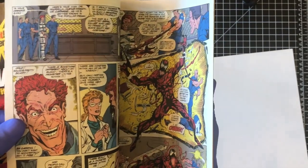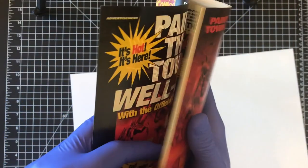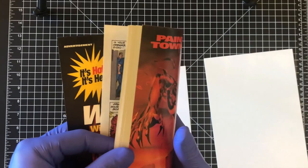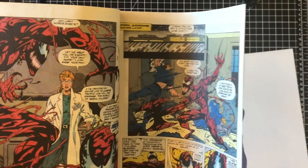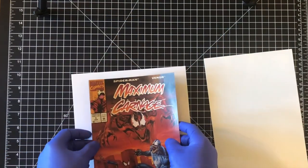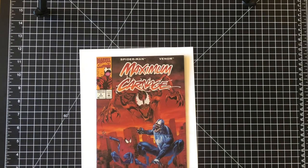I'm going to flip through this before I press it. Really cool interior artwork — it follows the game storyline. I just want to note again how thin and susceptible to damage this book is, which is why it's really hard to find in a high grade.